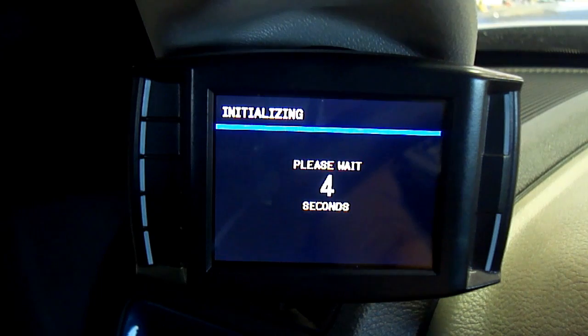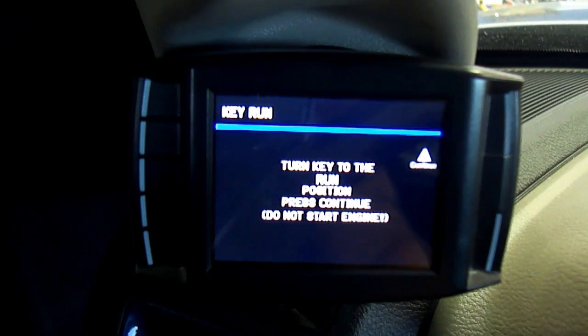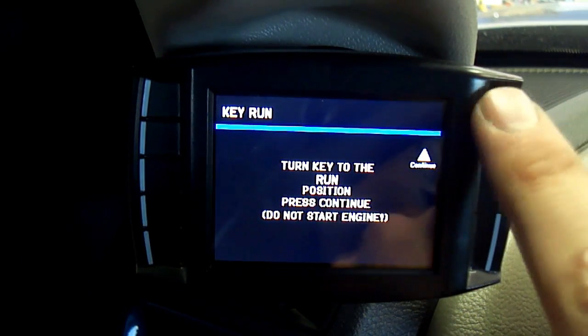Tuning version in Show Settings will display the custom tune name that you selected in Step 5 of the Starting the MCC Program portion of this tutorial.